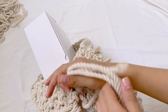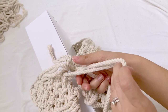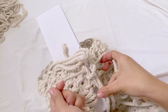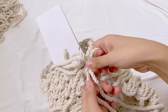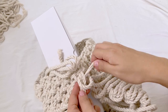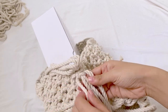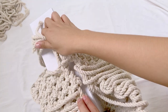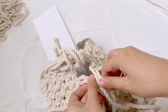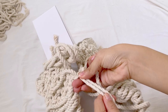Once we're done with the first square knot, proceed to get 2 cords from the right as well as 2 cords from the left. Combine them together to create another square knot. Then proceed with 2 cords from this side and 2 cords from the left side — make another square knot. We basically repeat the process until we reach the end or the bottom part of the bag.